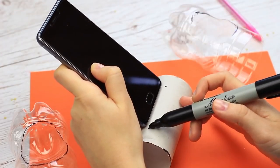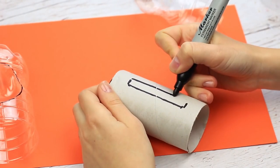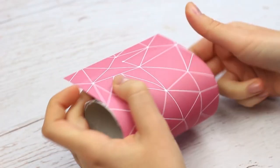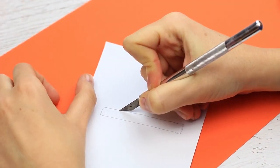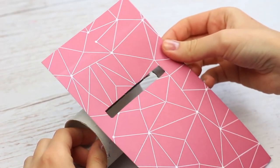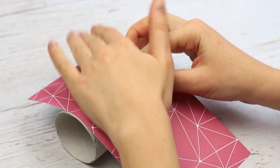Trace the outline of the bottom of your phone on the cardstock roll and draw the slit to fit the phone, then cut it out. Wrap scrapbook paper around the roll, mark the slit, and cut it out. Apply white glue to the roll and join the details, carefully putting the paper slit over the cardstock one. Press down.